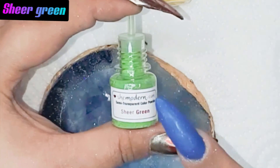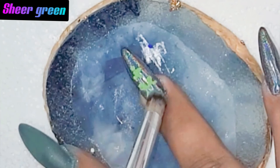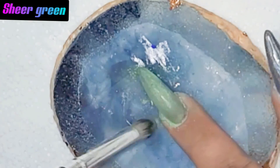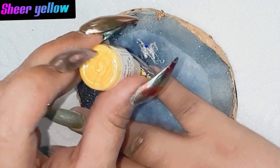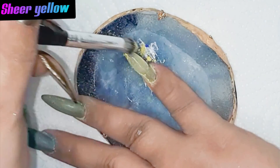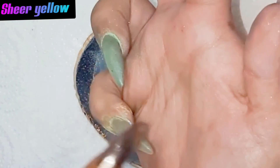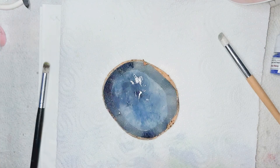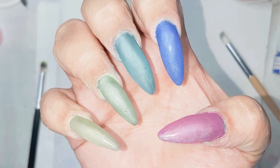Going for the sheer green — I don't have to write this one over the mirror one. Let's dust them a little bit off; you don't want loose powder. Let me show you how they are looking now without a top coat.